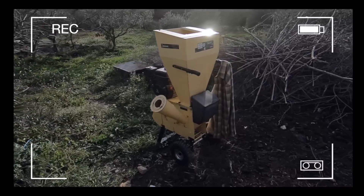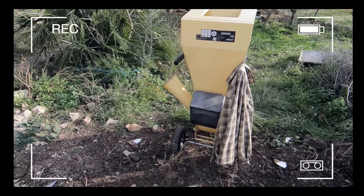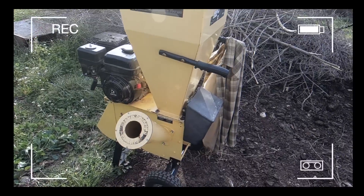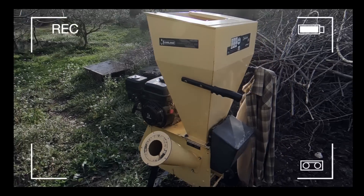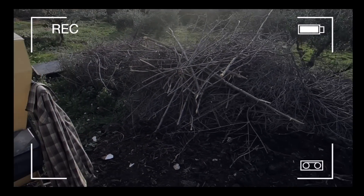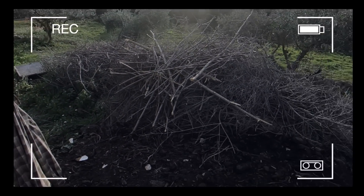We're borrowing this wood chipper from a friend in exchange for some help cutting some canes he's going to use in a project. If you don't know what this is, this is a wood chipper and it's going to help us deal with some of the many piles of branches that we've been accumulating over the last year, year and a half. But yeah, first let's go and get those trees.